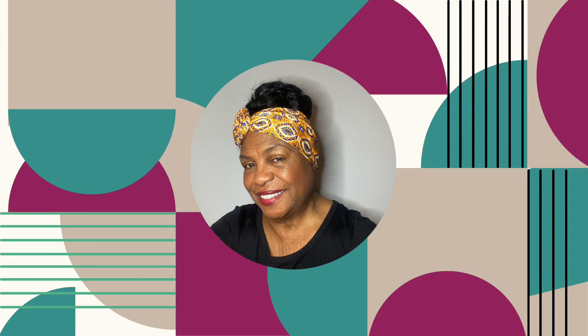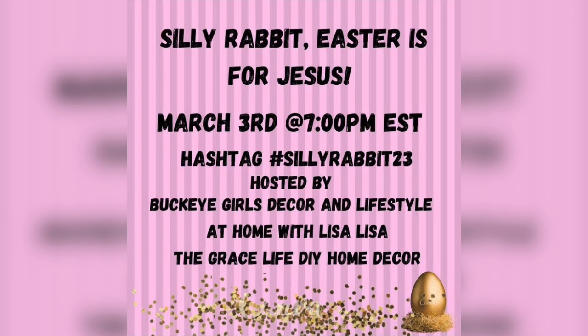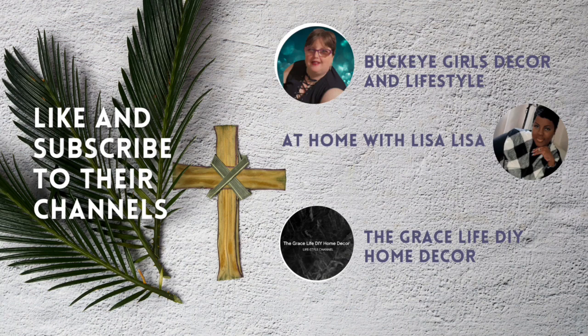Hi, my name is Cindy and today I am participating in a collaboration that is hosted by Buckeye Girls Decor and Lifestyle, At Home with Lisa Lisa, and the Grace Life DIY Home Decor. The title for this week is Silly Rabbit, Easter is for Jesus. I really appreciate these ladies. They are on the move with wonderful DIYs and information that can uplift your soul.